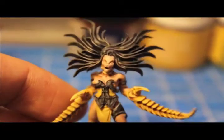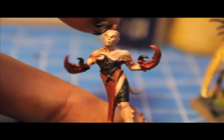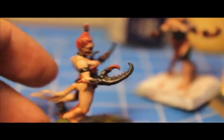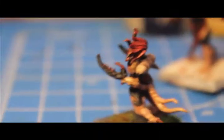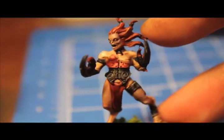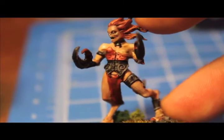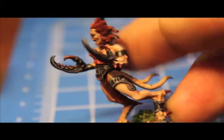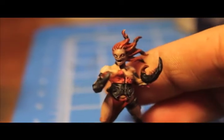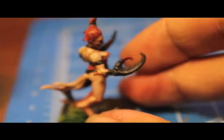For red: start with Dark Flesh, wash with Badab Black, build back up with Dark Flesh, then add in Bleached Bone. You'll end up with a nice warm red. With any color scheme you could have gone with just red, but I wanted to give you the option of red, yellow, green, or blue. For highlighting the black areas, use Codex Grey for edge highlights and highlights around runes or designs in the black leather, then wash with Badab Black to tie it together and tone down the grey.